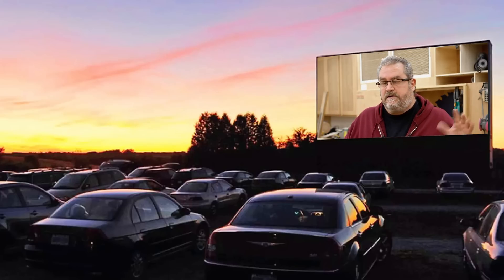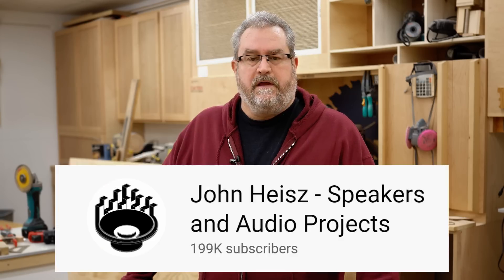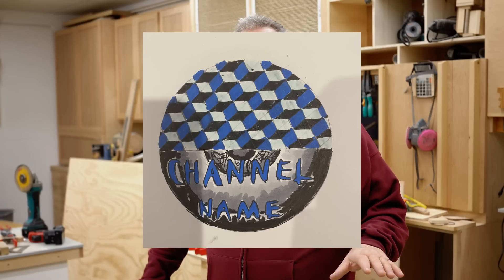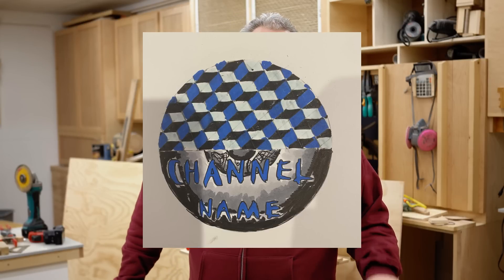In the last video I made for this channel, I talked about changing this channel over to speaker builds and audio related projects, and that's taken place. You can see the new logo that I came up with — it was actually a design recommendation from someone. I set up a kind of a contest in that video and he won that. I didn't get a winner for the name; nobody gave me anything that really knocked my socks off, so I just went with what I currently have.